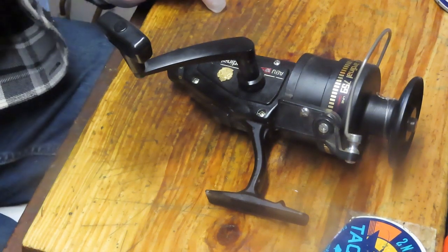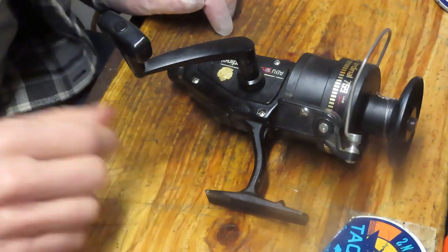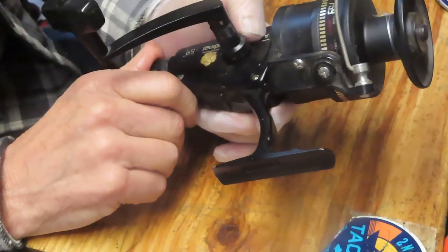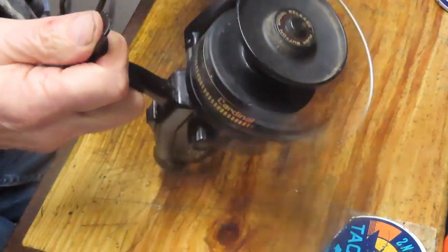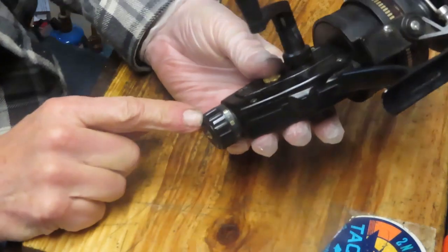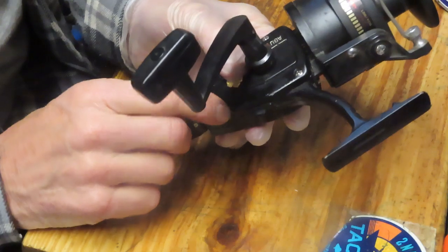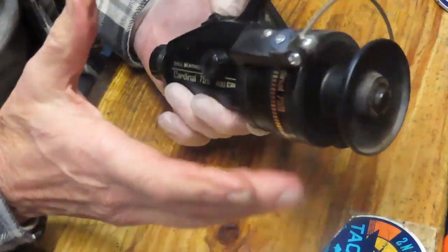Hi, this is Dennis with Second Chance Tackle. Today I have the largest of the Abu Cardinal reels — it's the 759 rear drag fishing reel, designed for saltwater and surf casting. It's a nice smooth reel. The problem, if there is one, is that the rear drag wheel doesn't give you very much max drag. Other than that, this is a simply designed reel that doesn't corrode — it's got graphite cases and spool.